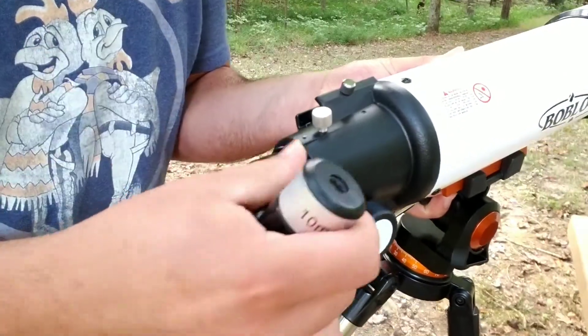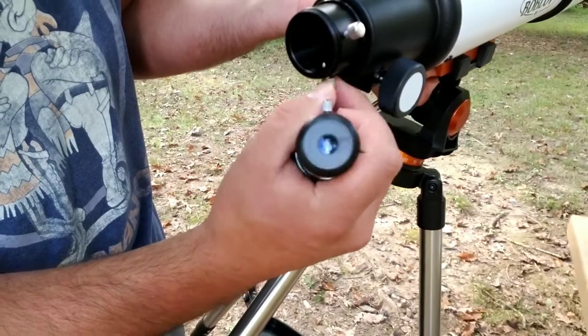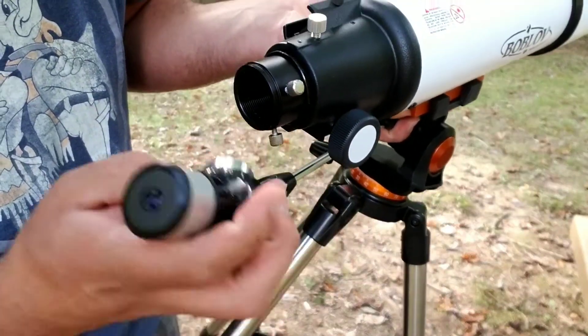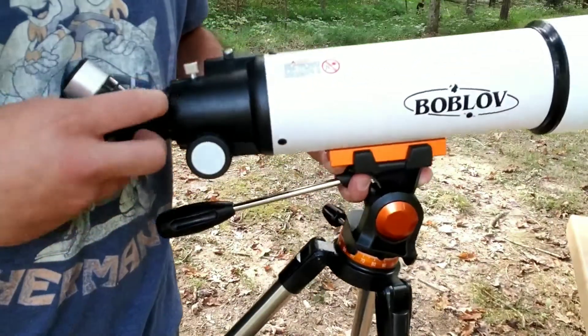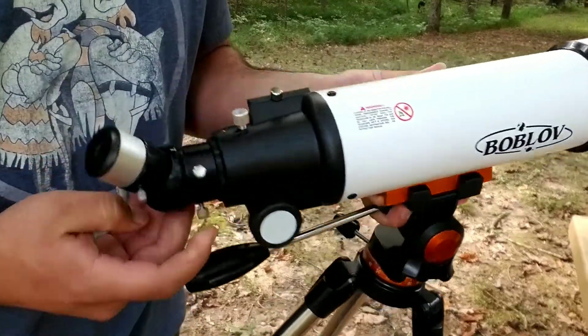Next, install the zenith lens with the eyepiece onto the objective and barrel. This is easy to do by just unscrewing these little tightening pieces, sliding it in, and then tightening that shut.